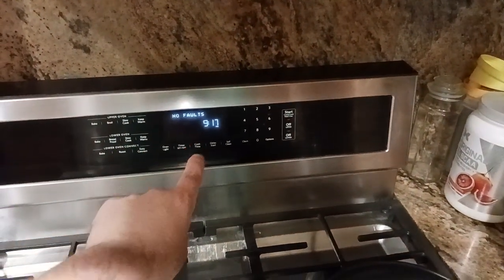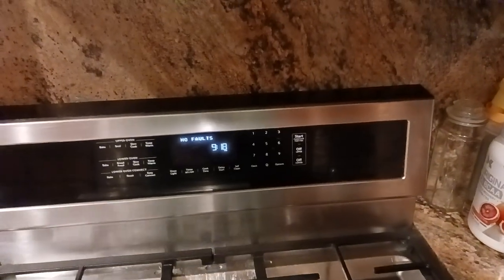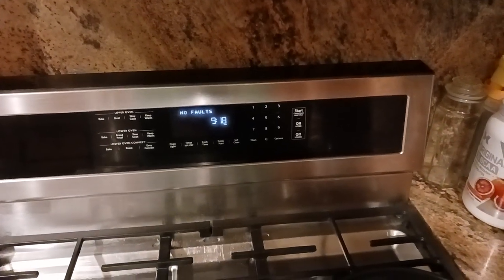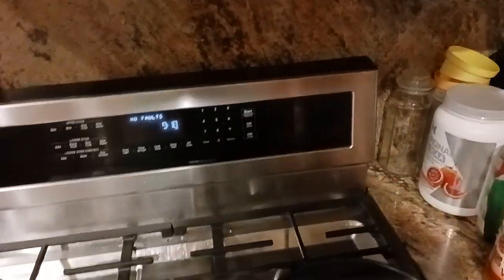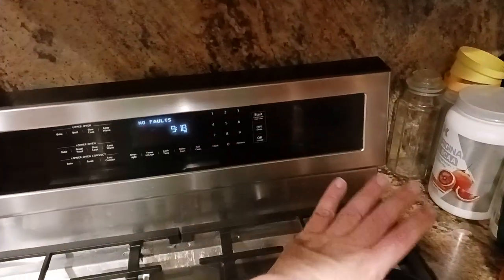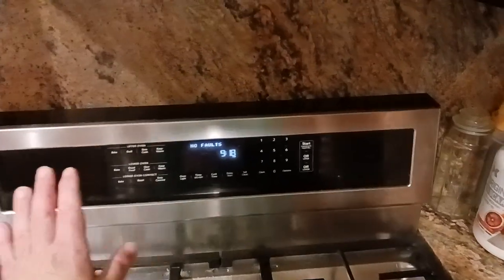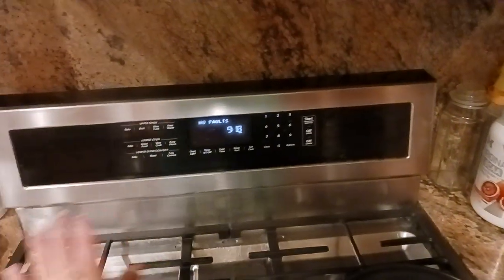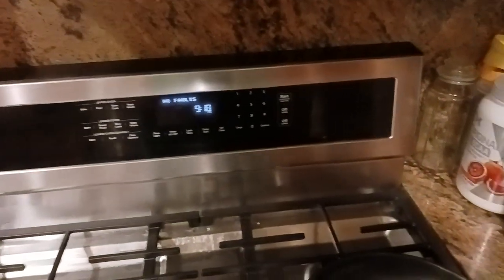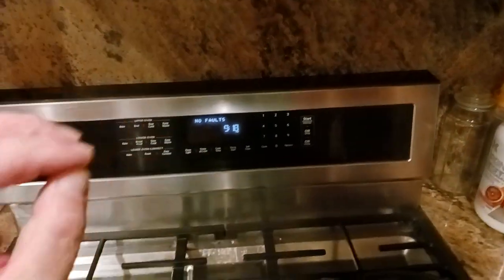The fault that I had was that one of the keys had gotten stuck — very common problem. Typically, like in my case, what I do is get a paper towel, moisten or dampen it, and wipe the face of the display to clean it. I think what happened was when I wiped it with a moist towel I hit like four or five buttons all at the same time, and that probably happened a few times.